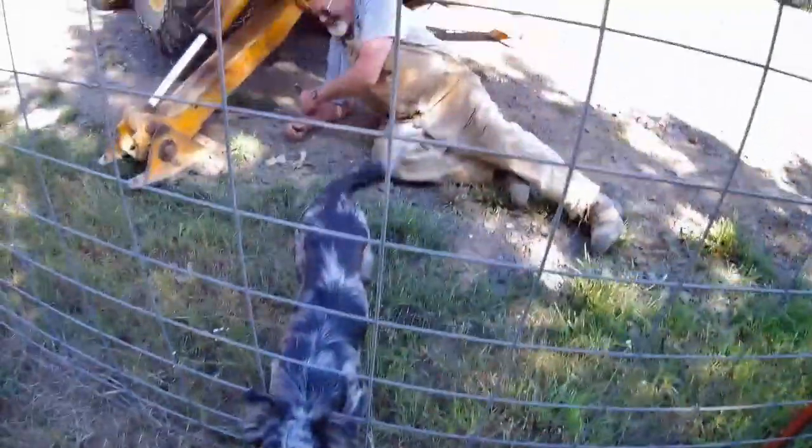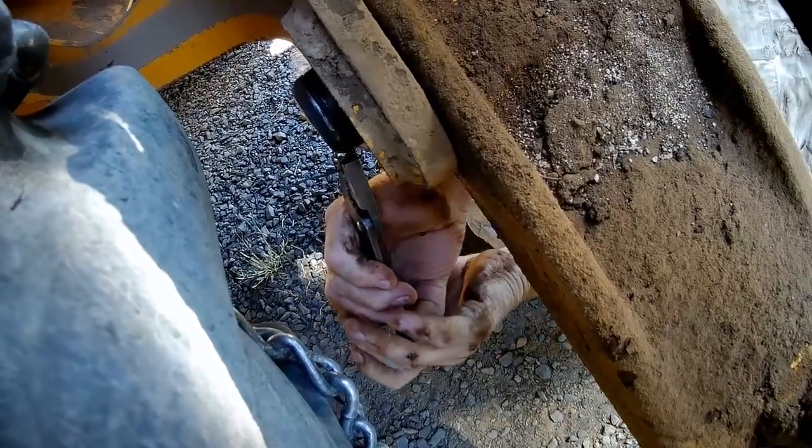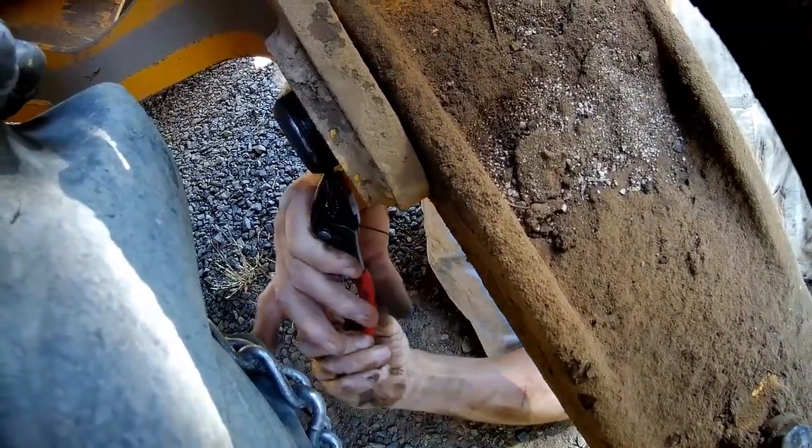Here the snap ring came off the end of the pin on the outrigger. I'm just hooking a piece of wire on the end of it.